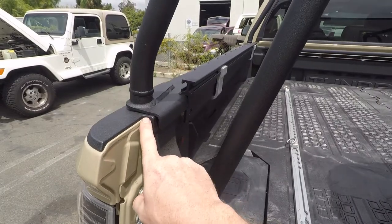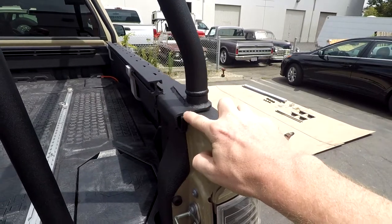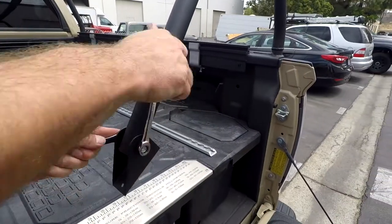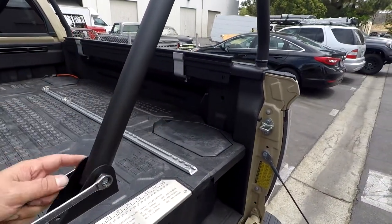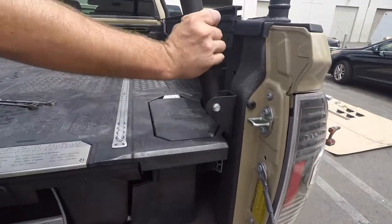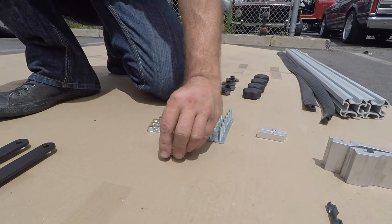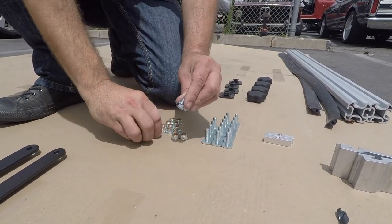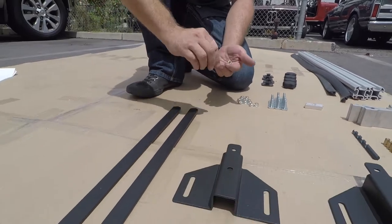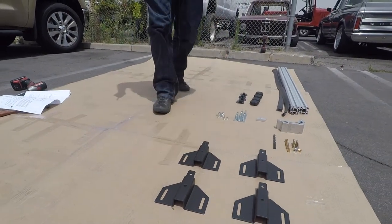Now repeat this process on the other side making sure that both lower rails are lined up equally. Use the remaining two M8x20 bolts and M8 lock nuts along with the front upright braces to install at the front of each side of the truck.